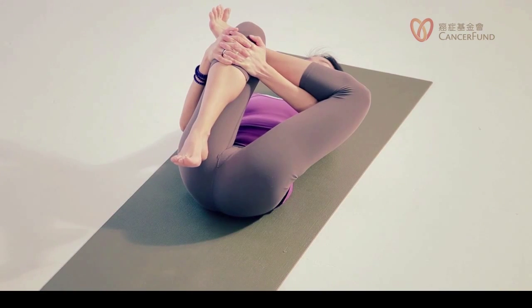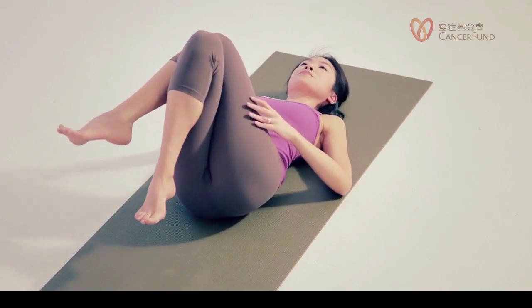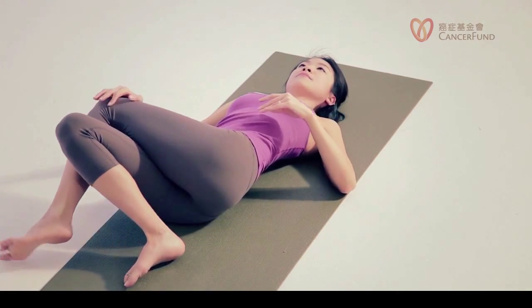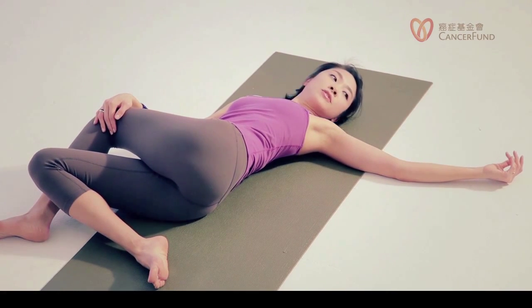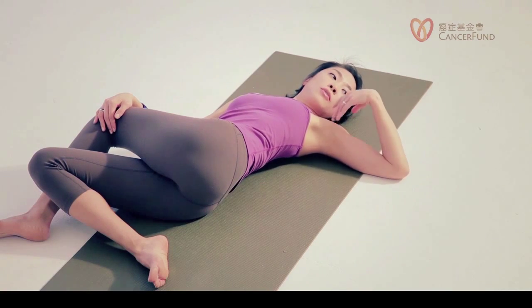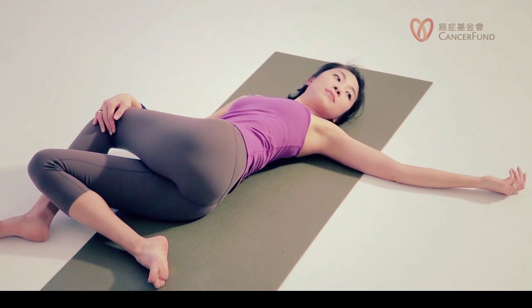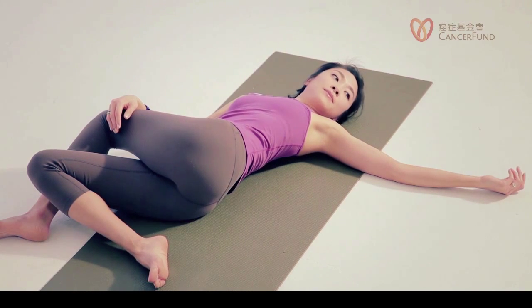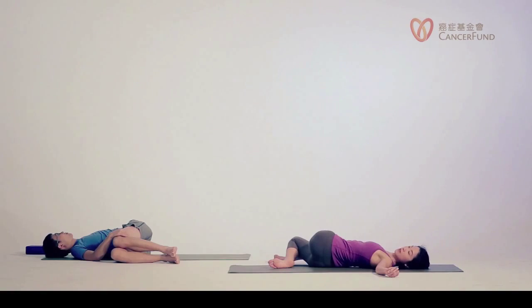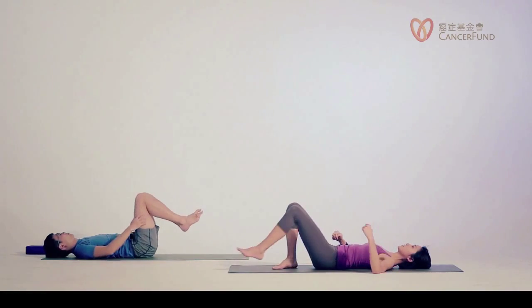Exhale, we move into a twist — squeezing your legs together, drop your legs to the right. Feel free to adjust the position of your arms. Decide where you like to turn your head. Your left shoulder doesn't have to touch the floor — you don't have to force anything to happen here. Let gravity help you. Inhale, bring your legs back to center, release your legs. And then we're preparing for our final resting position.